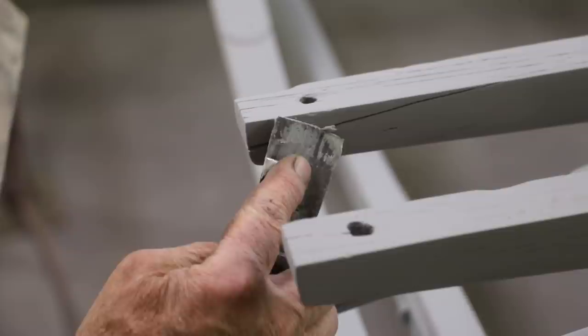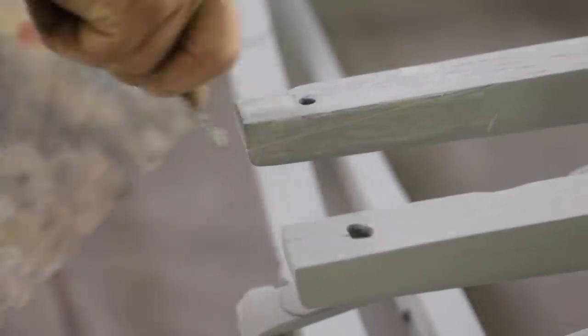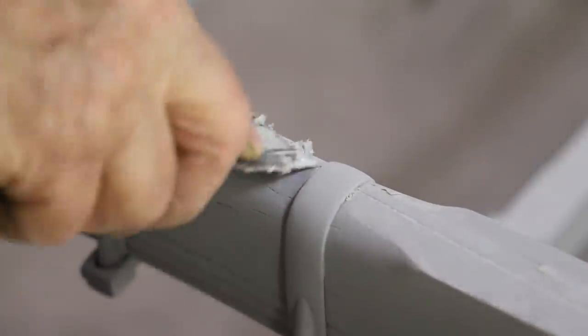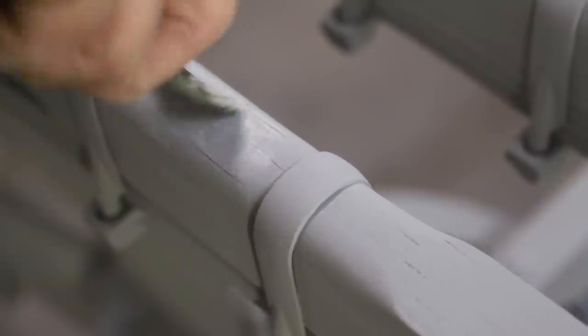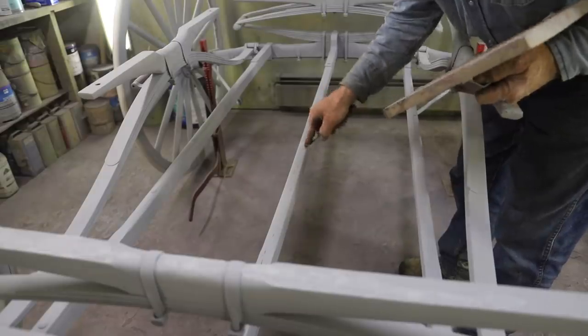Anyway, I've got some more sanding to do on this undercarriage, but before I do that I need to go through and fill some of these heavy cracks on this old original wood. It's partly because I want to fill it for appearance, but mainly I want to fill it against any type of moisture penetration. So I'm going to focus on areas that might collect moisture and allow it to penetrate underneath this finish.